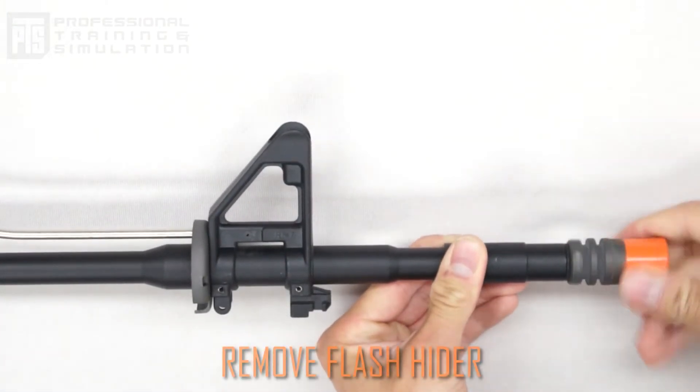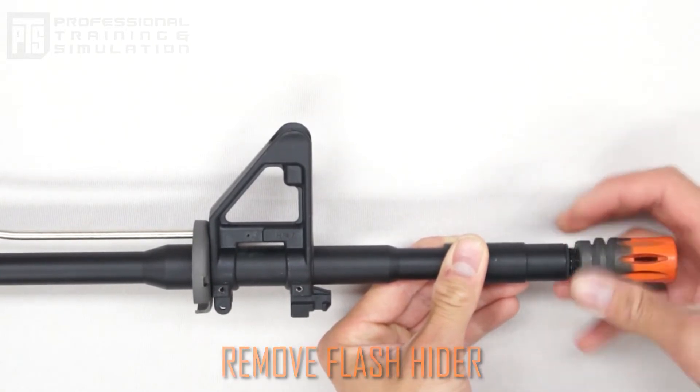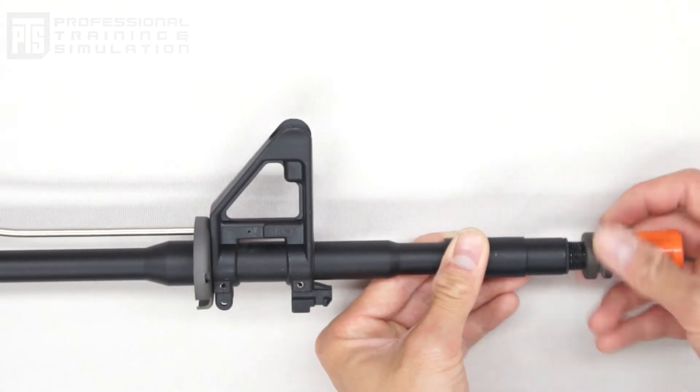Remove the flash hider from the outer barrel. Sometimes the flash hider is glued, pinned, or set in place with a set screw. Either way, you're going to want to remove those so you can get the flash hider off.